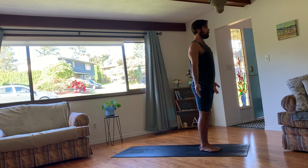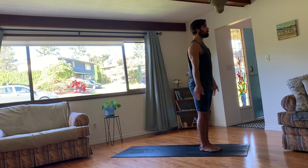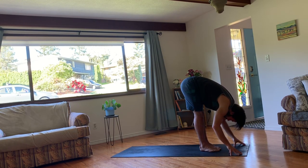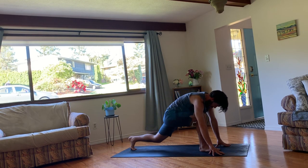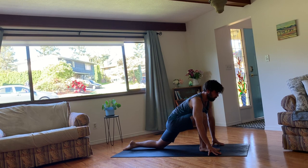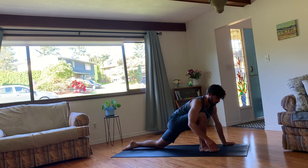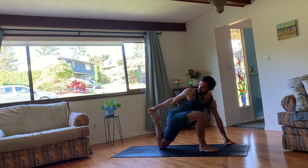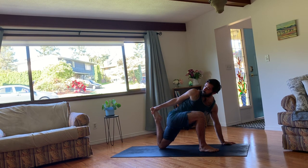One breath. On your inhale, raise your arms up. And then exhale, fold over your legs. Plant your hands down on the mat and step your left foot back and drop that left knee down so you're in a low lunge. Lift through your heart, draw the shoulders down and back. And then your right arm will reach behind you to grab onto your left foot anywhere you can. If it's not available to you, that's okay. You can just use the strength in your hamstring to draw your left heel up towards your buttocks.